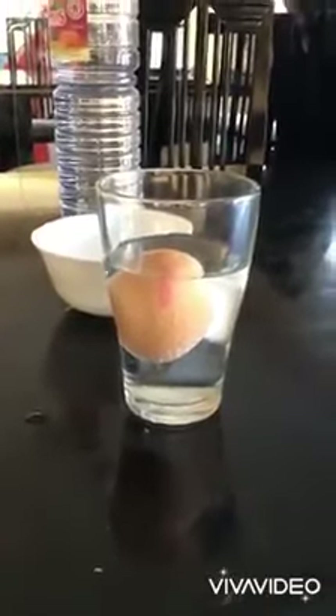Put the vinegar in a glass cup, and then put the egg inside carefully.